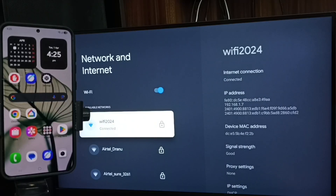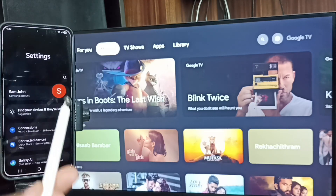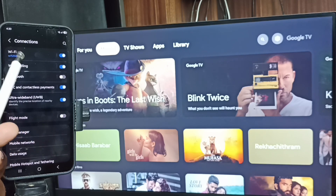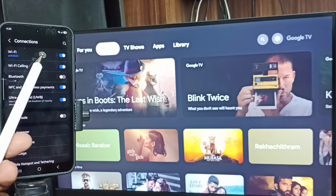If you don't have a Wi-Fi router, you can use a mobile hotspot. On the mobile phone, open Settings and tap on the Settings app icon, then go to Connections. You can see this mobile phone is also connected to the same Wi-Fi network, Wi-Fi 2024. This is very important — we have to connect both the mobile phone and the TV to the same Wi-Fi network or mobile hotspot.